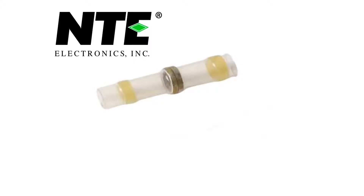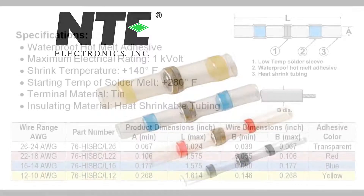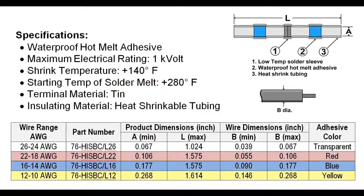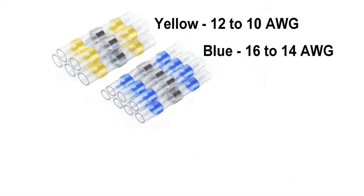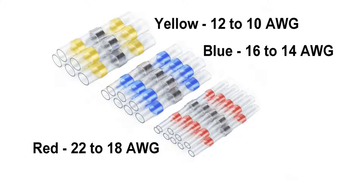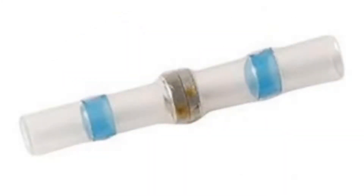Every so often a new product comes our way that is really helpful and we have to share it with our customers. NTE has a new line of heat shrink insulated solder butt connectors. These are not the old type of butt connectors you've used in the past. No more crimping, using a soldering iron, or having to cut shrink tube to fit. These new butt connectors have it all in one package, plus they have a waterproof adhesive sealer built right in as well. Great for the easy splicing of wires in the shop or in the field.